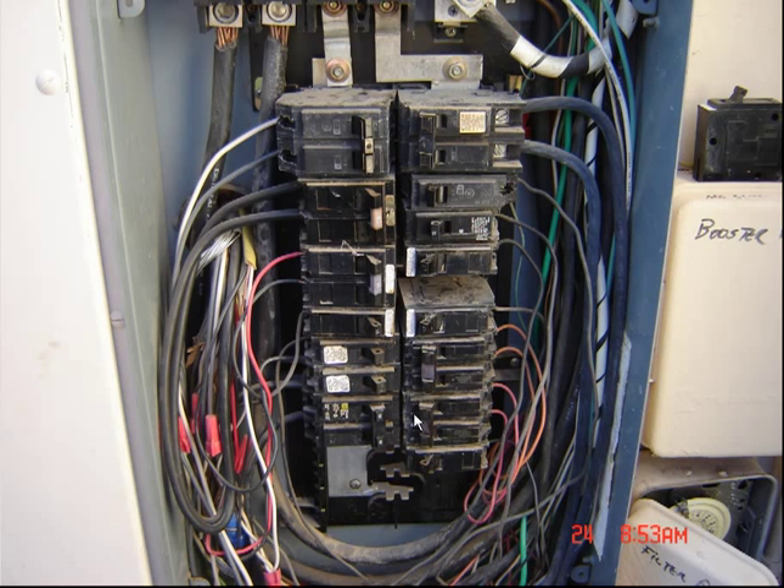Hello, Sparky from SparkyUOnline.com. I just uploaded one showing the panel cover to this particular panel, but on the inside of it here, you can see that you get GE breakers mixed in with the Square D Homeline style breakers.